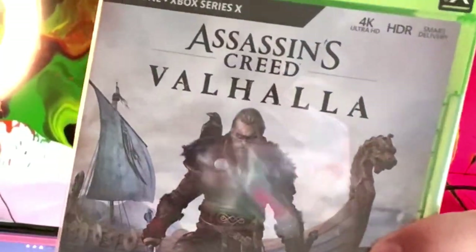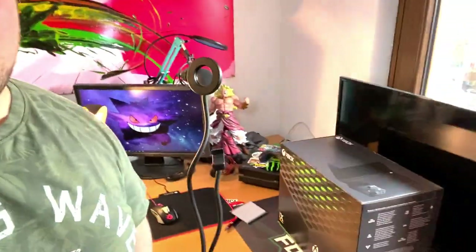I of course had to get Assassin's Creed Valhalla — it's the newest Assassin's Creed, out on the same day as the Xbox. Valhalla takes us to the Vikings era and I can't wait to play it, maybe do some videos for you guys — we'll see. But yeah, let's get into this unboxing, I'm so excited to open this one up!